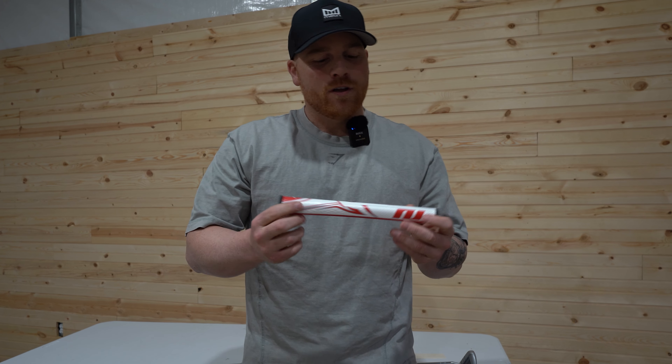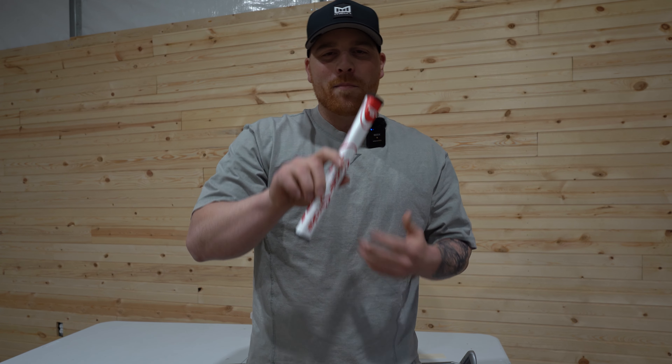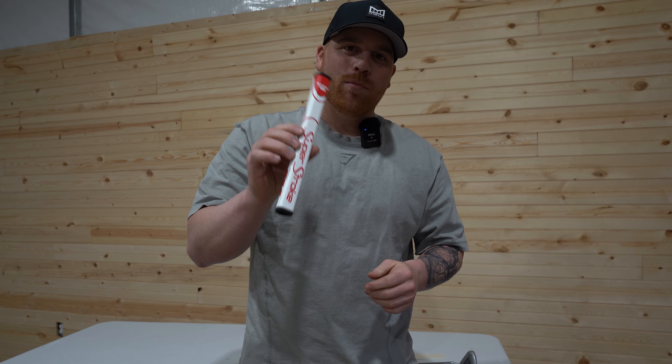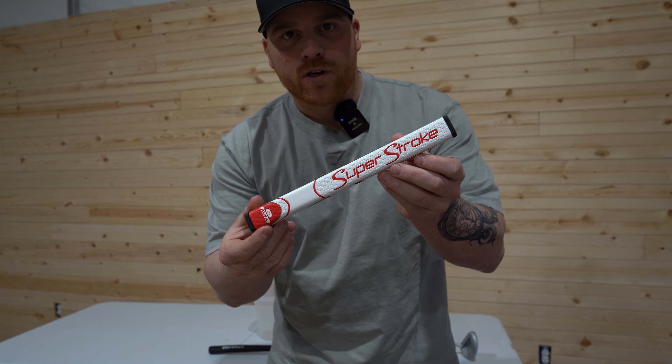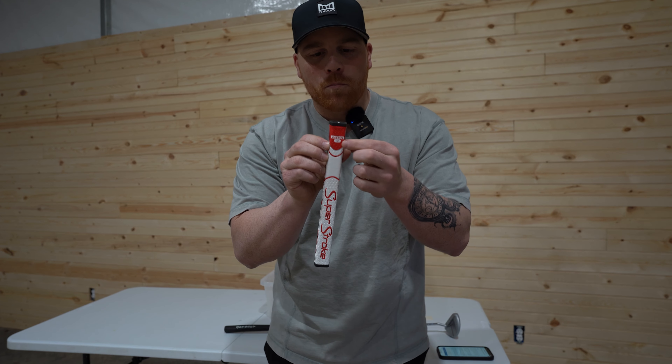What's up guys, welcome back to the channel. I have here in my hands what I believe to be the best putter grip in 2024. This is the Superstroke Zenergy Pistol 1.0.